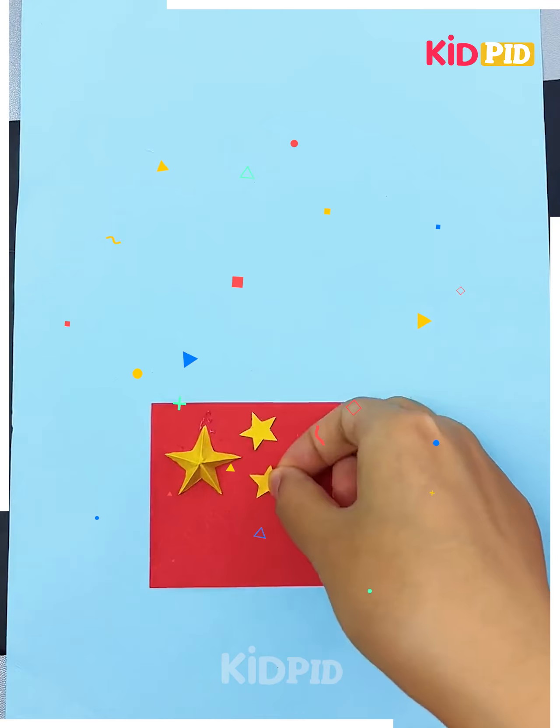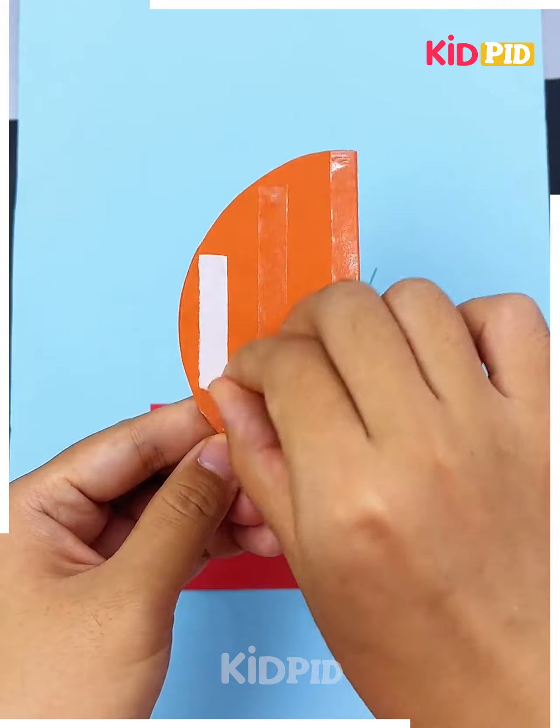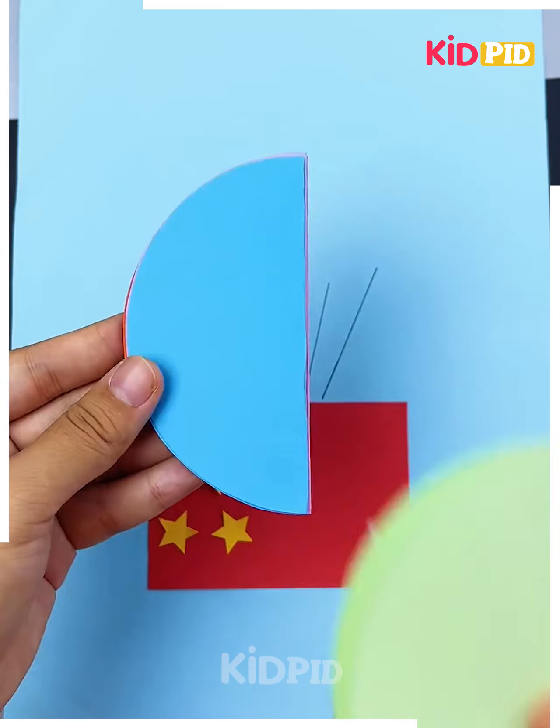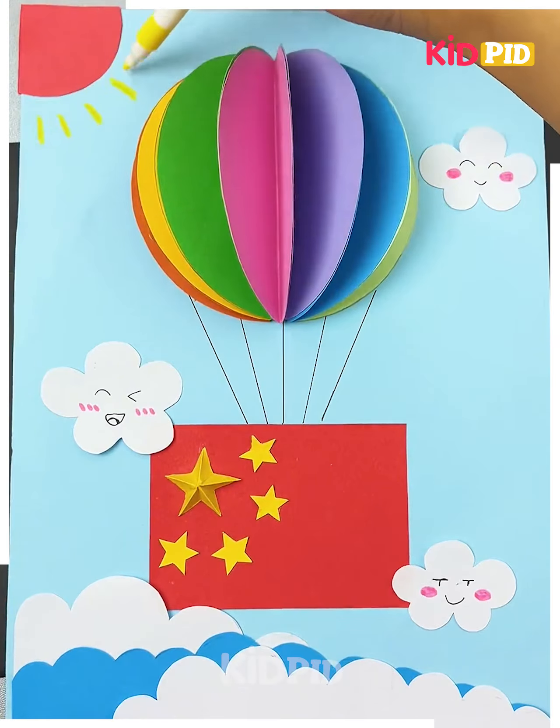For the next one, take a sheet and start sticking a star as shown in the video. Now make five lines, then take a round sheet, stick tape on it, and attach it all together. It will look like this — stick it on top, put some clouds on it, and it's done.